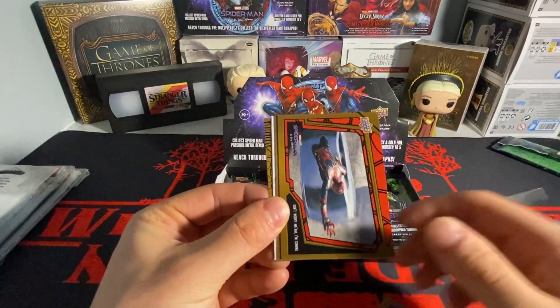When you open these products so much, you just don't really care about the base — you just care about the hits. I could open Marvel Platinum box after box after box and I'd never get bored of that, but these base cards... looks like we have a patch!